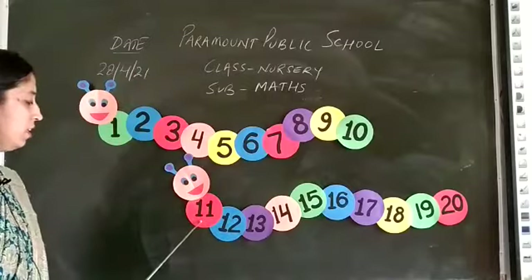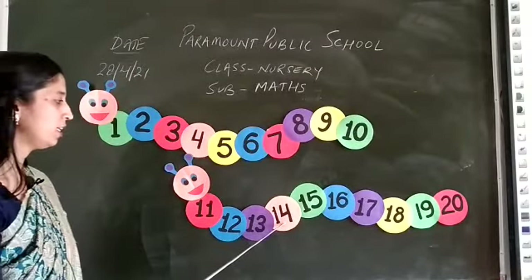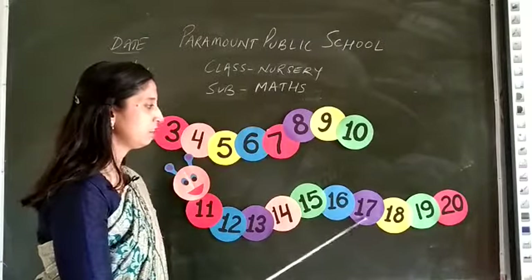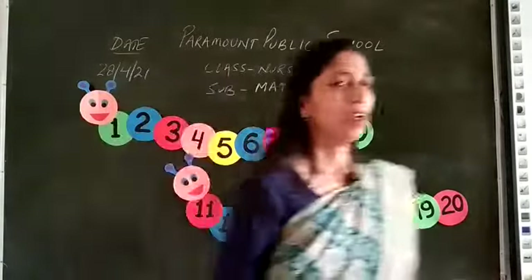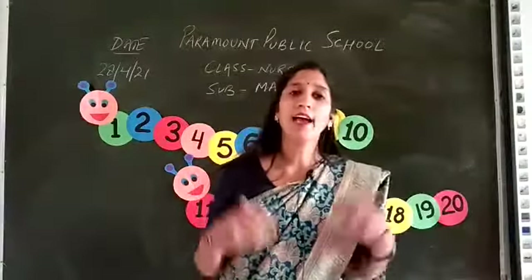Again: 11, 12, 13, 14, 15, 16, 17, 18, 19, 20. Then you can do the same counting with an action.